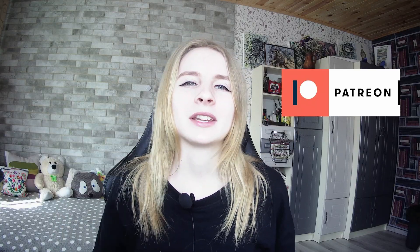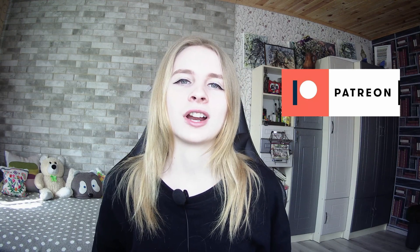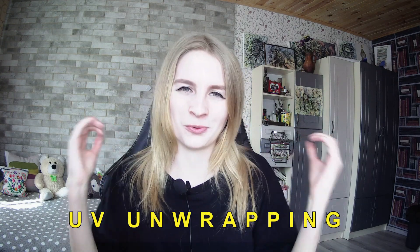Hey everyone, my name is Julia, I am a painter and CG artist and welcome to my new video. Today I will tell you a lot of interesting things about UV unwrapping — a lot of interesting information about UV unwrapping.